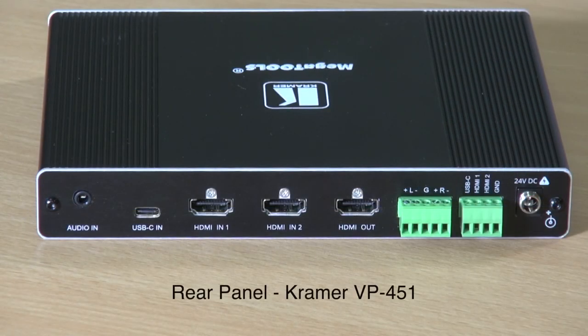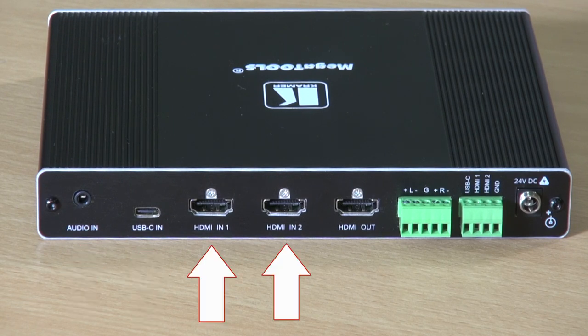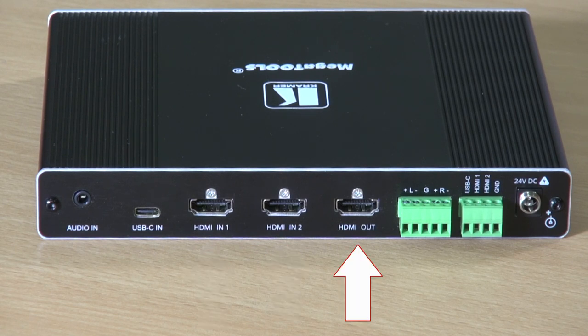On the back of the unit we've got the 3.5mm audio jack, the USB-C input connector and 2 HDMI inputs, the HDMI output and balanced audio output, the remote selector terminal blocks, and finally 24V DC power input.